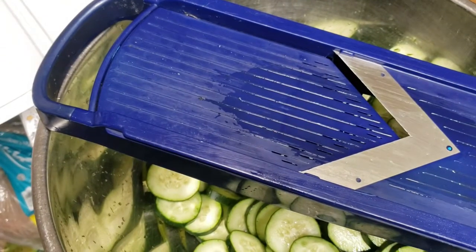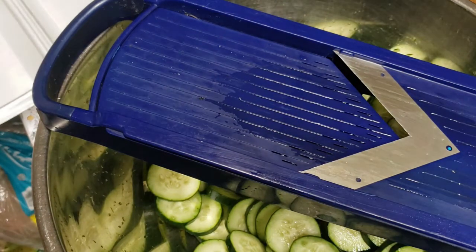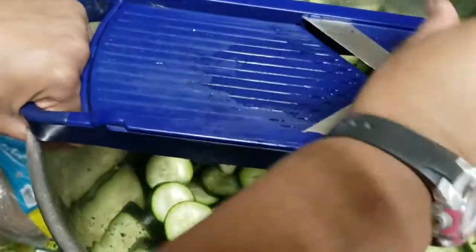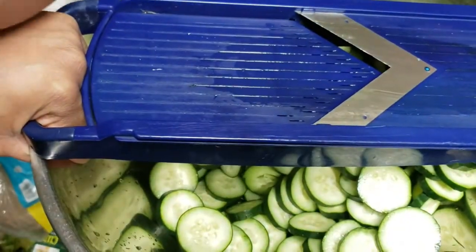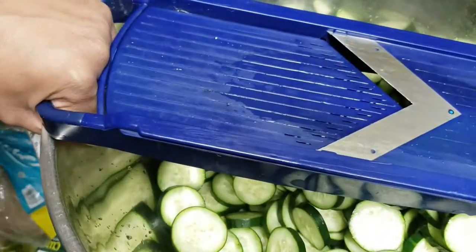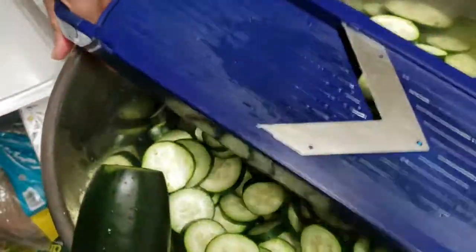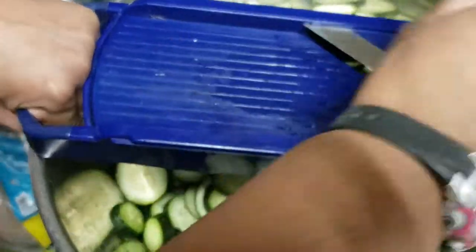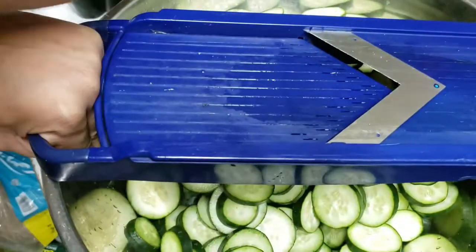I don't recommend you do that — if your kids are watching, you definitely don't do that. That noise in the background is my dehydrator. I'm doing a bunch of asparagus — I have around 11 pounds in there right now — and I have some cucumbers in there too.